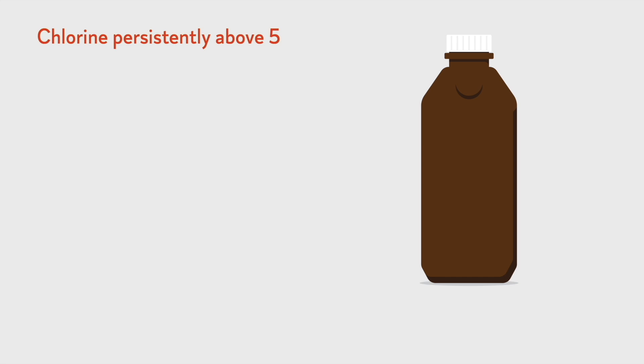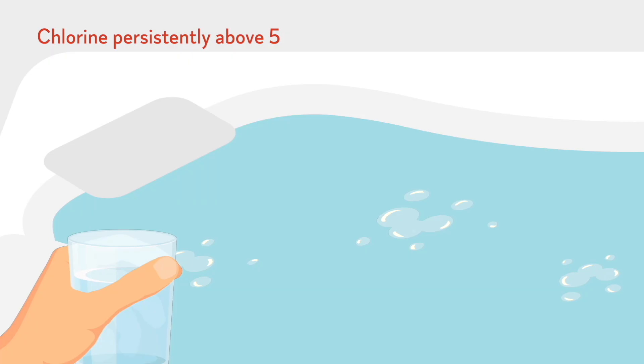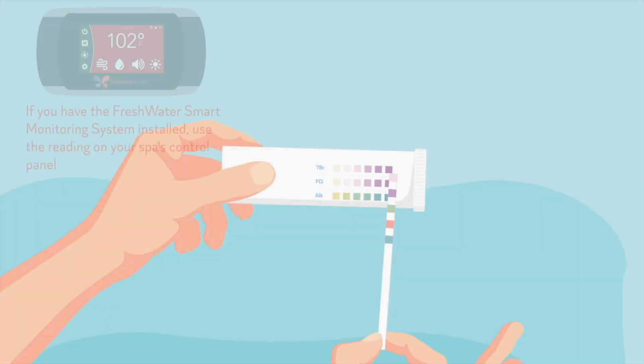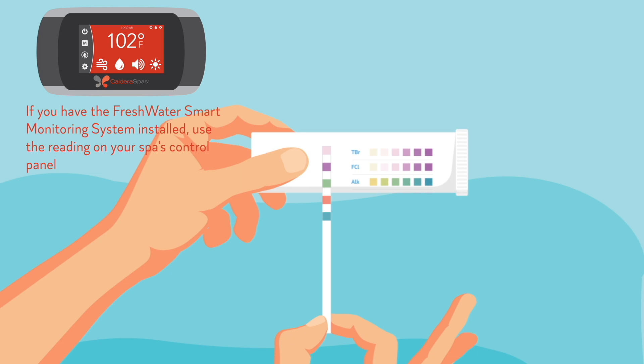Monitor the level daily. If the chlorine is persistently above five parts per million, add one cup of household hydrogen peroxide with the jets running. Check the chlorine level in 10 minutes and repeat as necessary to return to one to three parts per million.